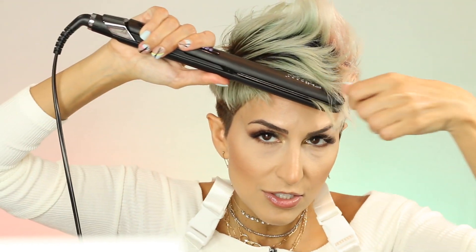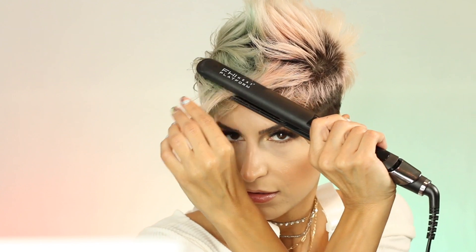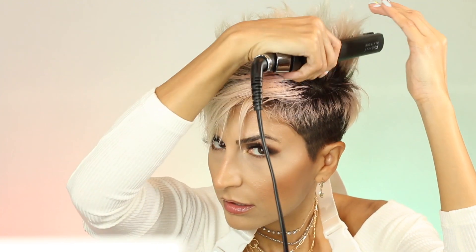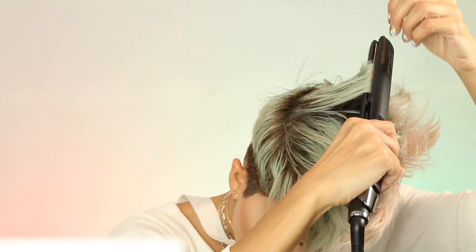I'm going in the direction that I'm going to style. Then these pieces are going to go up, so I'm just going to flat iron them. If you don't have straight hair, you might end up spending a little bit longer straightening it, but you can still do this style.